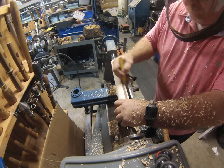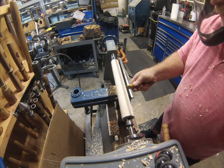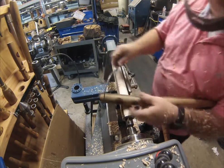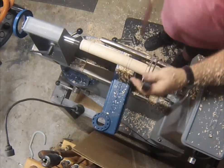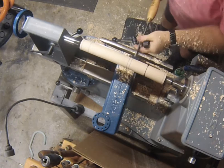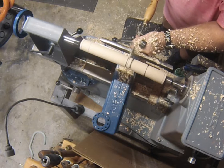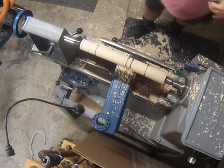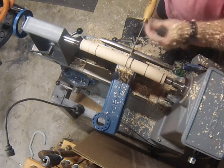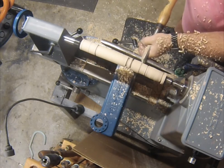I made some rough marks, took some measurements. I took it down to close to the minimum measurements so I knew where I needed to stop. Kind of scribed all that out with a parting tool and those outside diameter calipers.